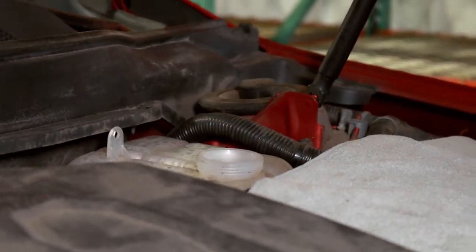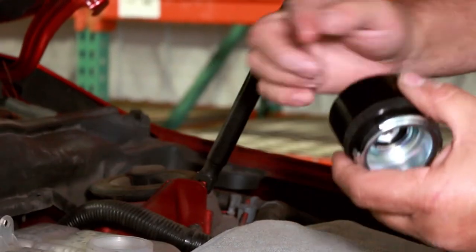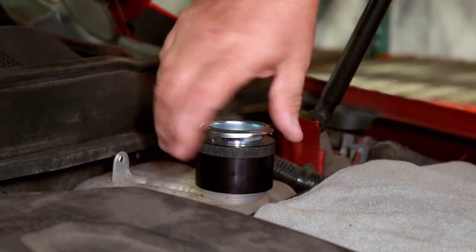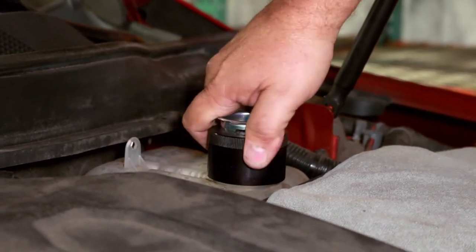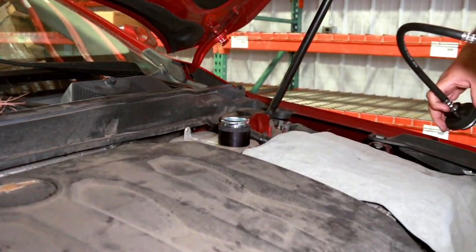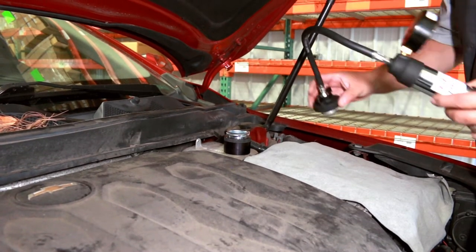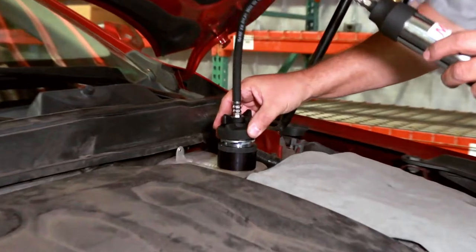Using the correct adapter for your vehicle, wet the seal slightly and install onto the reservoir. Now using the Motorrad MT300 Coolant System Pressure Tester, with the handle parallel, install onto the adapter.